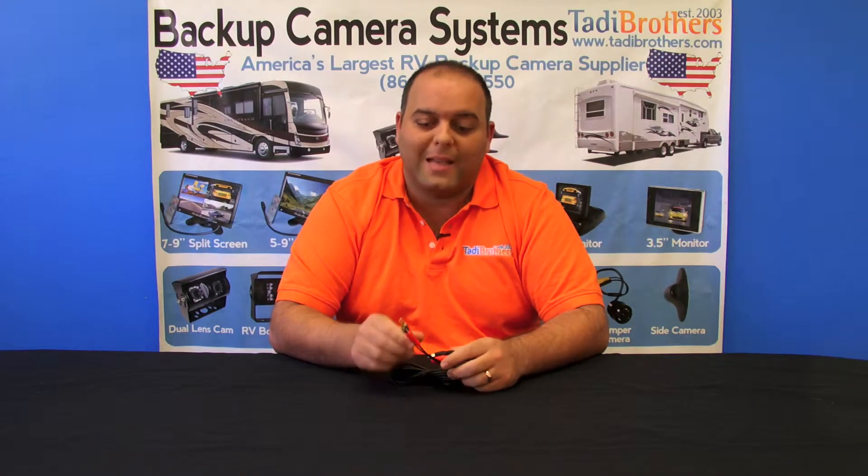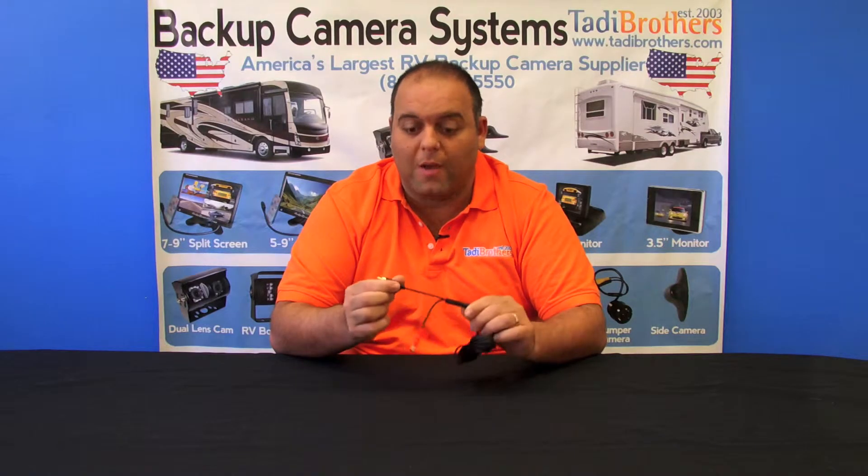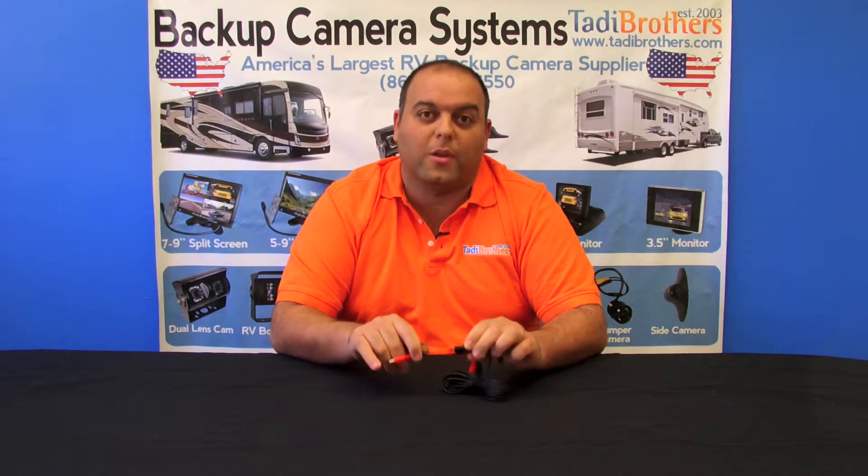When purchasing one of our wired systems, the cable that it comes with only has a video connection — it only carries the video through it. However, we do have an option of letting you upgrade so it carries both the video and the power. This will allow you to have the camera side power the monitor and the monitor power the camera.